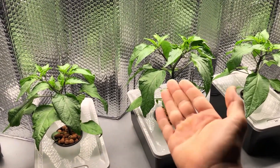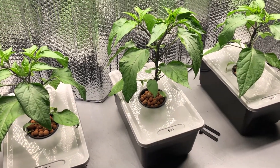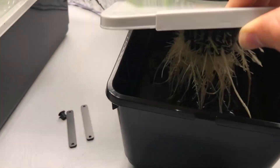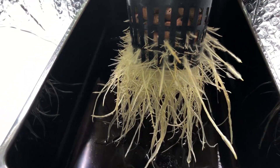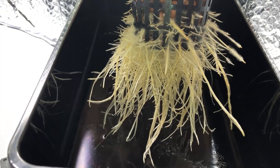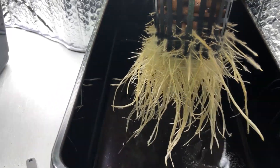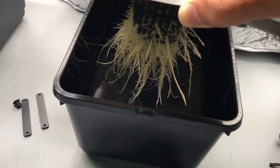Now let's take a look at the roots. Starting with the pH 7.5 plant — you can see some nice air roots forming. That fuzz is not mold; in the Kratky method, that's how it's supposed to look. The roots are a yellowish-white, pretty normal-looking. On top of the solution there's a little bit of crustiness, which is pretty normal at a higher pH — it means minerals are coming out of solution.